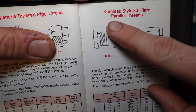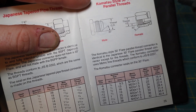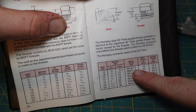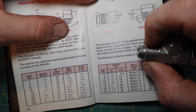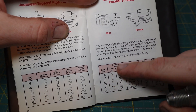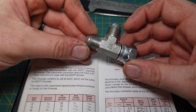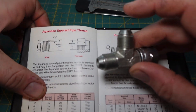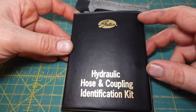But right here it also says 'Komatsu style 30 degree,' which looks very similar to this fitting — also 30 degree. But if you look, dash 6 for Komatsu would be 3/8ths, but it's M18 by 1.25 — the M18 is slightly bigger than 3/8ths. So that's another reason you really want this book, because some of these fittings are real close. This fitting looks like a JIC, it looks like a JIS, and it also looks like a Komatsu style. That's why you have to really make sure what you're looking for. This is how I use this Gates hydraulic hose and coupling identification kit — definitely something you should keep in your toolbox.